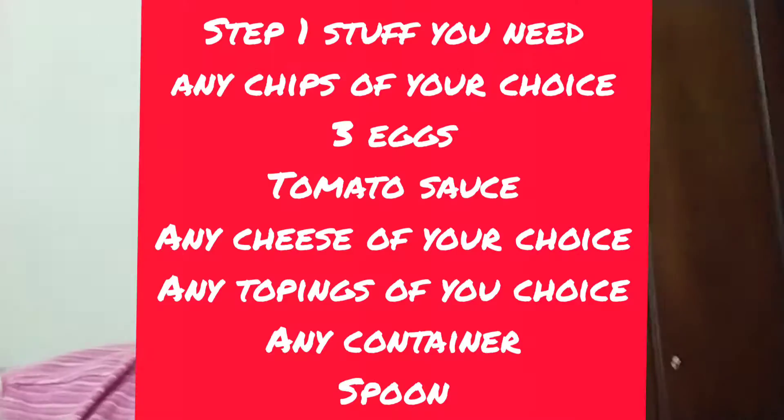Hello everybody, welcome back to my YouTube channel. Today I'll be showing everybody how to make a pizza food hack at home using chips, three eggs, tomato sauce, and cheese. One more thing is that you can add any toppings you want, but in this video I didn't add any toppings at all.